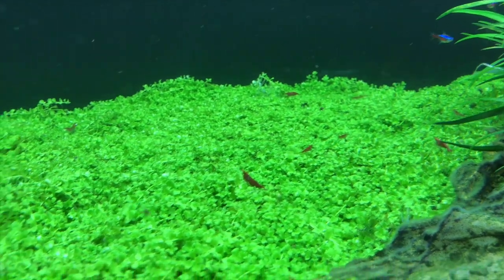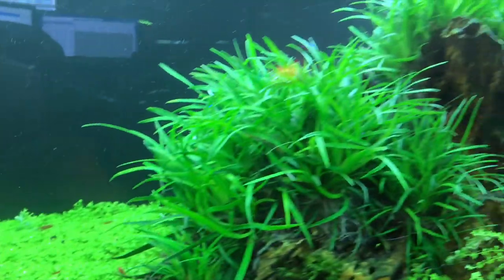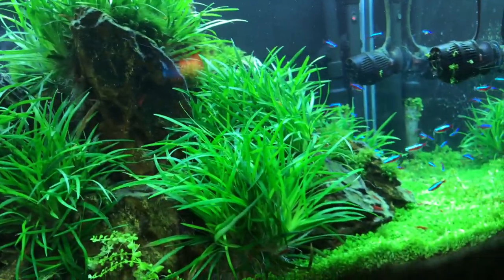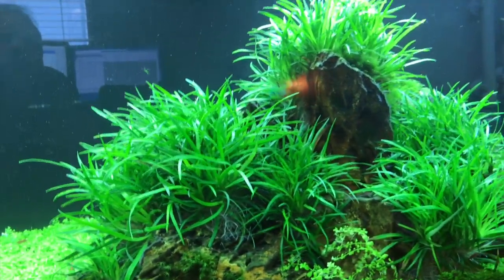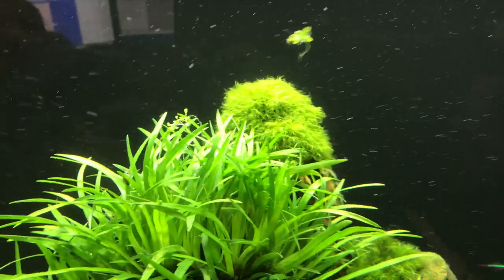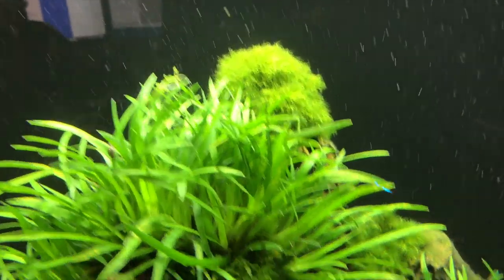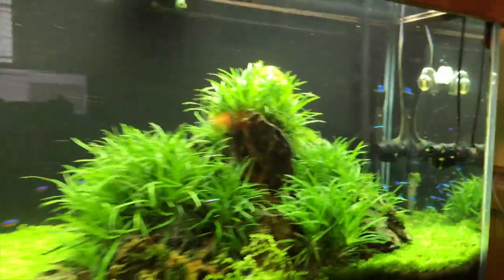You can see some cherry shrimp throughout, grazing. The Eriel Vietnam is basically ready for a trim — it's already starting to overgrow on the rock structure. I'm looking to add some more cherry shrimp to the tanks soon. In a few different areas there's some Fissidens Fontanis as well. Overall, this tank is coming along really nicely.